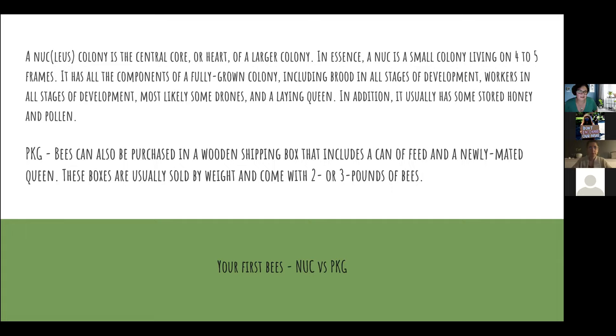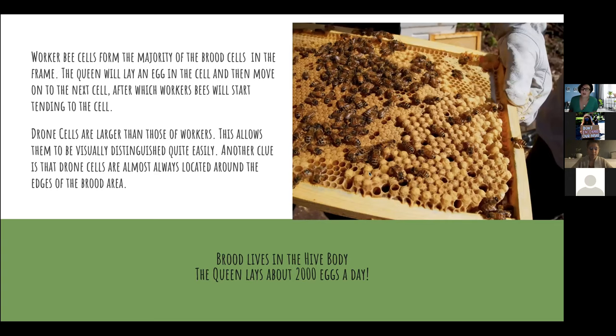As soon as the bees are in there, as long as the queen is healthy, they're going to start taking care of her by building cells for her to lay her eggs in. This picture shows a nice layout of different types of cells the bees create on the foundation. Worker bees are the major part of your hive — they're the ones always going out collecting nectar.